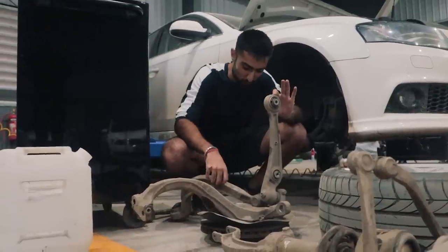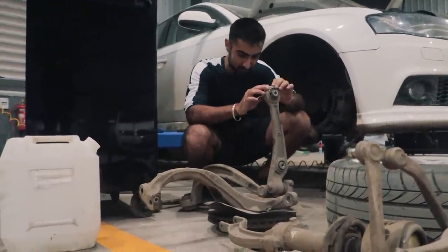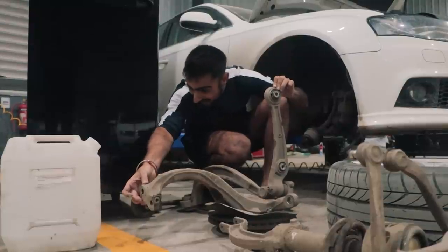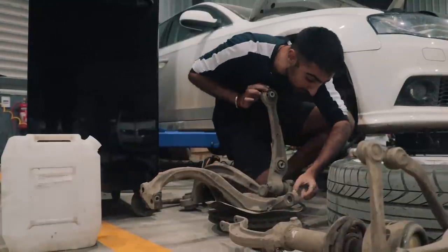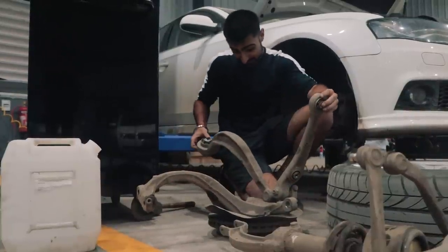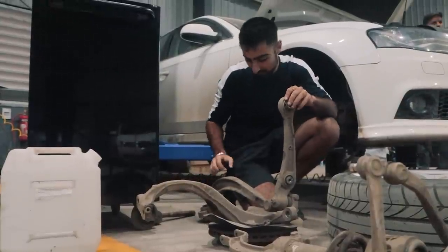We have gotten most of the suspension bits, knuckles, and arms out and now we can really see the damage. Over here on the top of the knuckles you can see that it's been hammered into place, and there are quite a few spots like right here and on the back of this arm as well. These things are not supposed to be this flimsy, which is quite concerning.